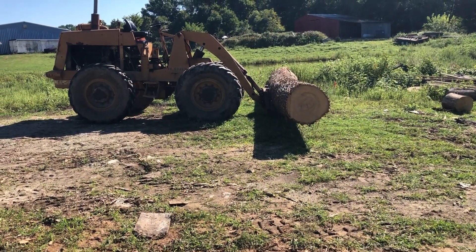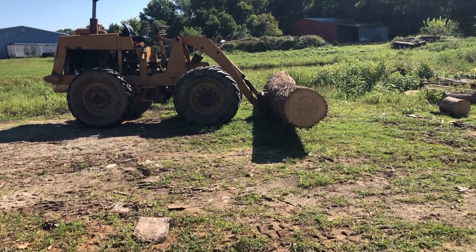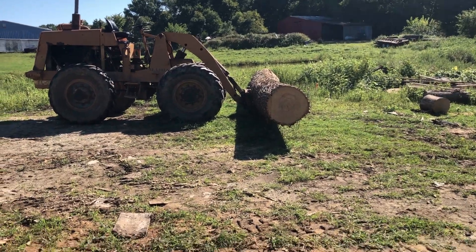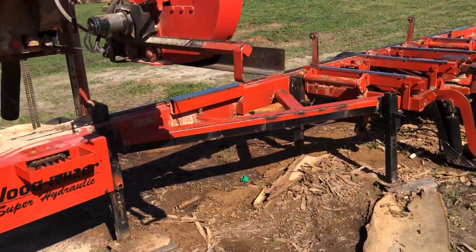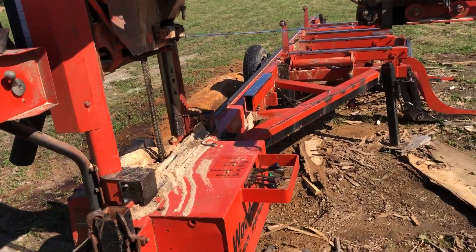I'd say that log probably weighs over two tons. I don't know — I'd have to scale out the board feet and do some math. And math's not my strongest suit, so we're just going to leave that until I get pencil and paper. Maybe a calculator. At least an abacus.